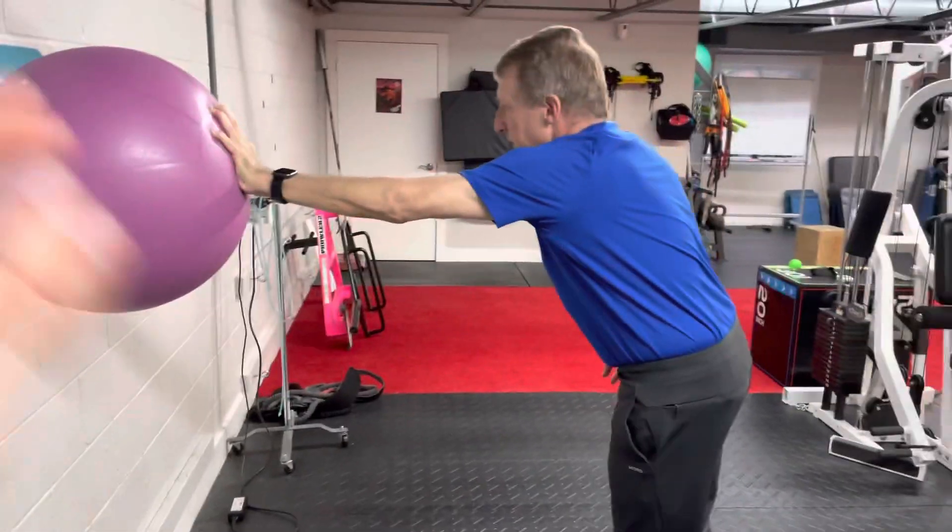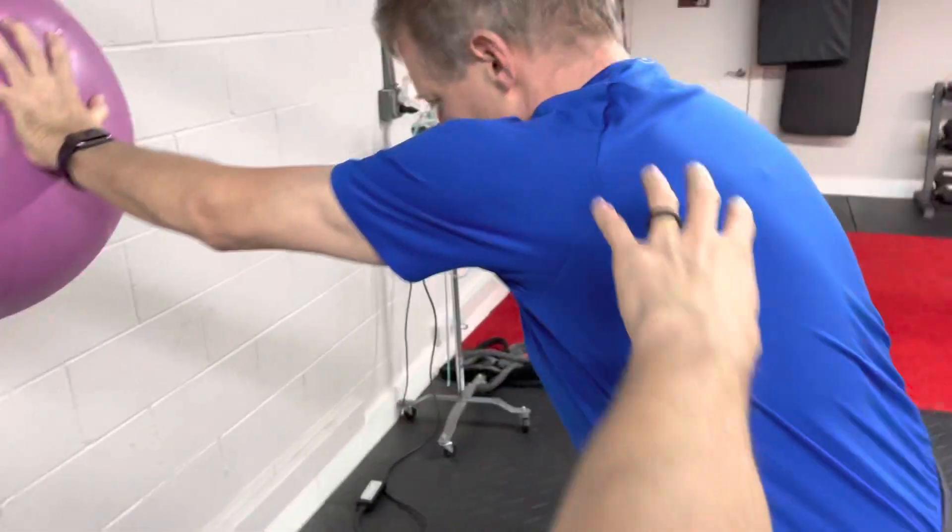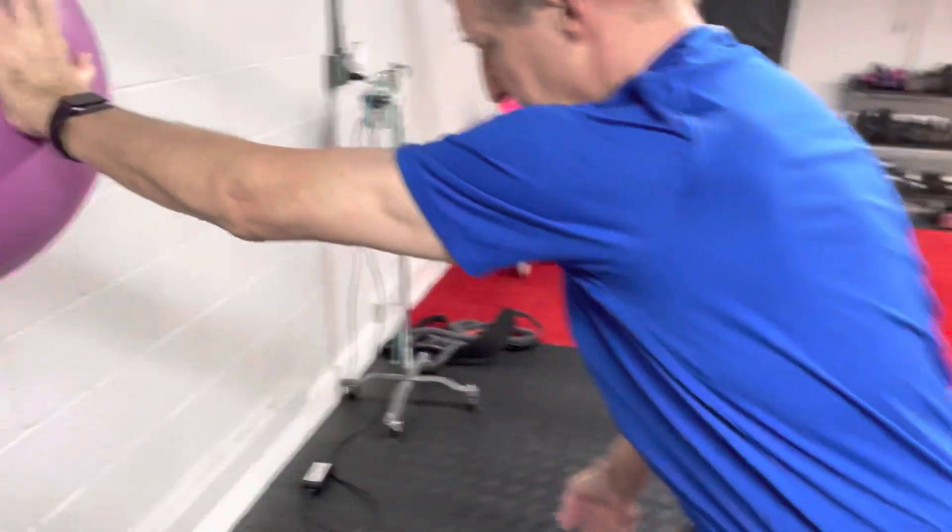Okay, now come back to the start. Pause at that start position a little bit. You're really pressing that shoulder blade forward — this is engaged. Elbow is pretty straight.